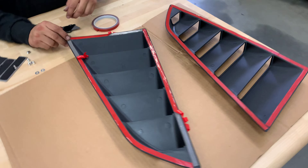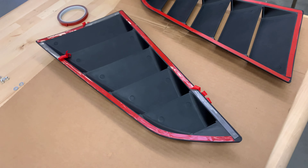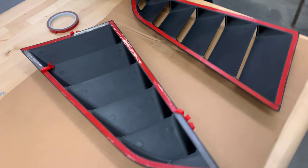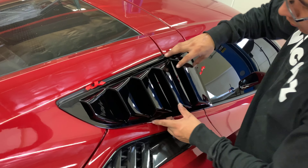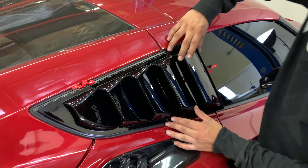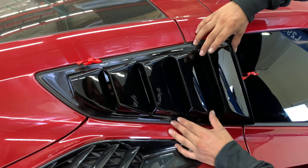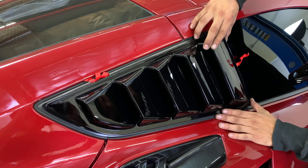You want to peel it off just slightly, not completely, so when you mount it you can reposition the quarter louvers. Now we're ready to install the quarter louvers, so we're just going to reposition it, ensure that everything's fitting properly, and then go ahead and peel the 3M completely.